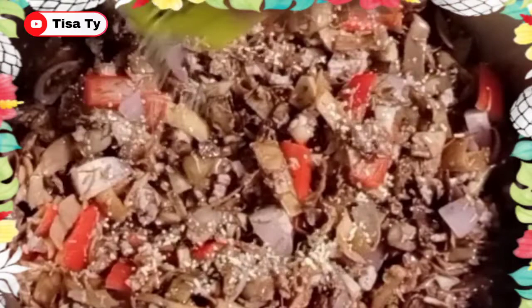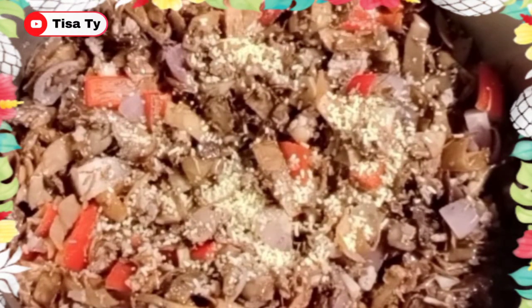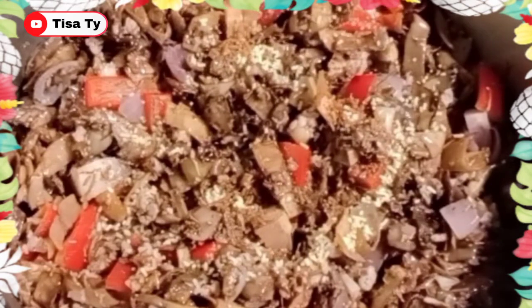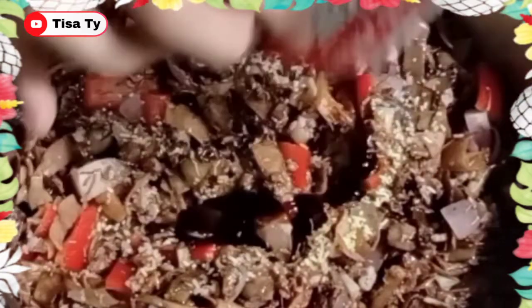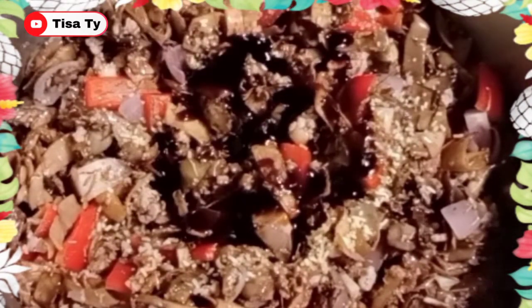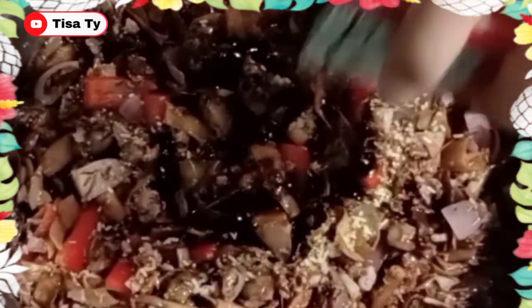Ilagay na natin yung ating mga seasonings. Adjust lang natin palagi guys yung ating mga seasonings. Tin soy sauce yan. Kasi maglalagay tayo ng black beans. Then add the seasonings. Then yung ating black beans.